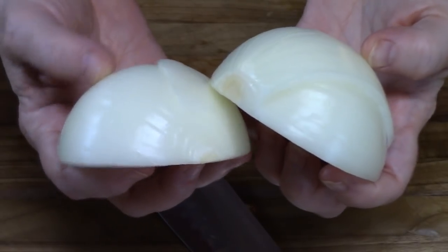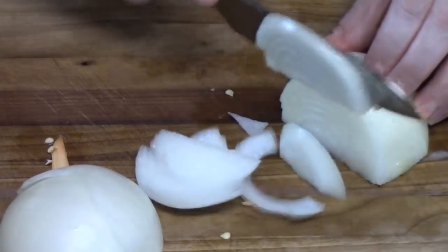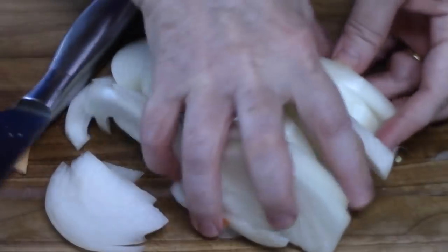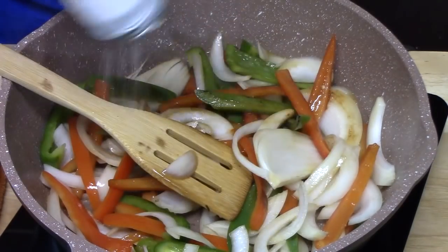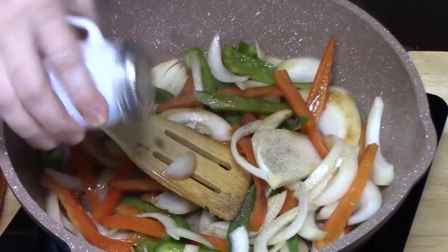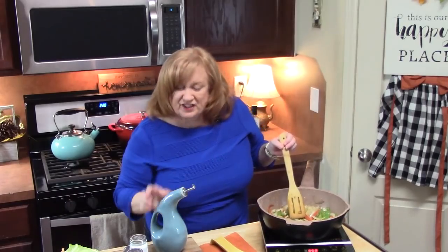I've cut my onion in half. I took off the ends, I took off the outside layer of skin, and what I'm going to do is just slice these very thin. Let's go ahead and get these added. I'm going to flavor this with a little bit of salt and some pepper. Doesn't that look nice in there? Now if you need to add a little bit more oil you can — you want to make sure it doesn't get too dry in there and start burning.